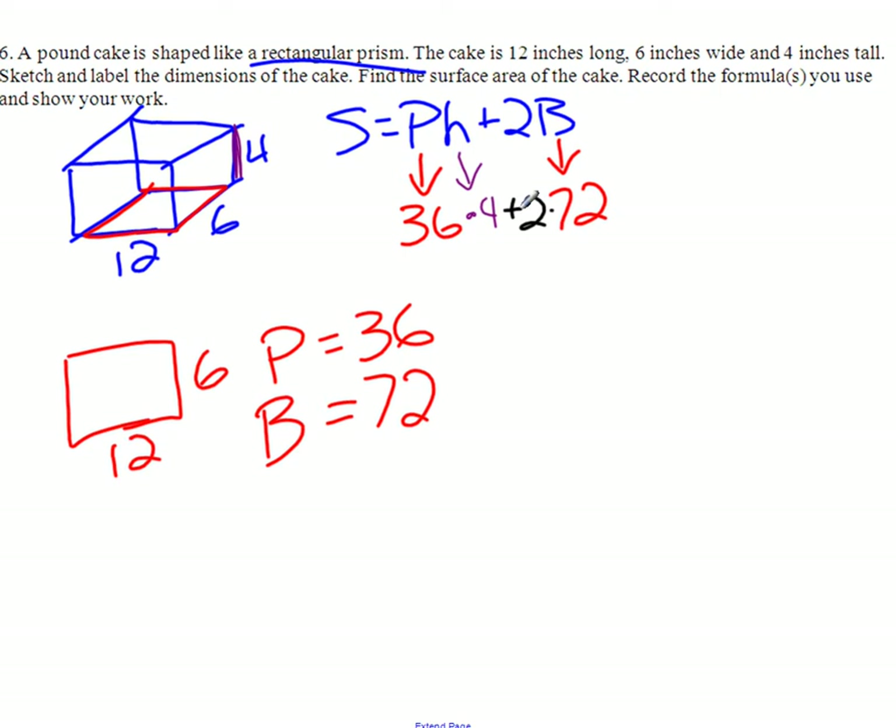Once you get here, you're just multiplying. So 36 times 4 is...